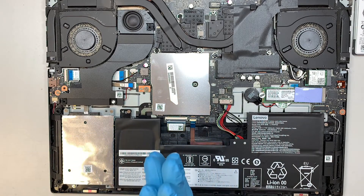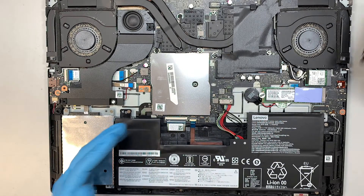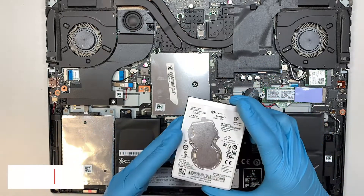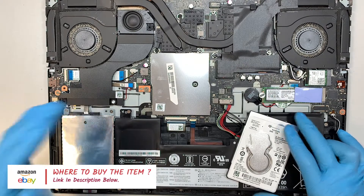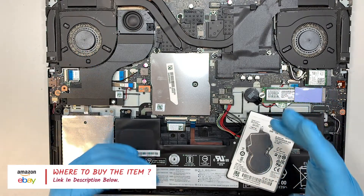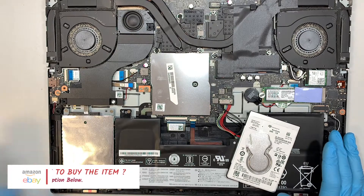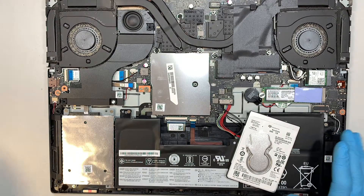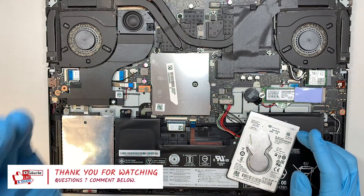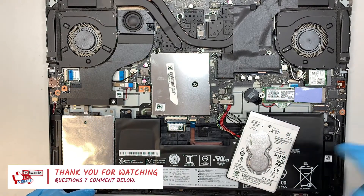That is the complete process of how to upgrade your current hard drive to a new SSD drive. If you're not sure where to buy the hard drive or the tools, I'll link them in the description below where you can go to Amazon or eBay to buy the tools and the replacement part and follow along with this video. I hope this video is helpful — please like the video and subscribe to the channel if you haven't. Thanks for watching, and until next time, bye!